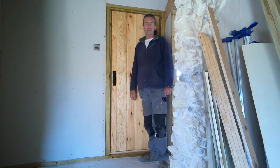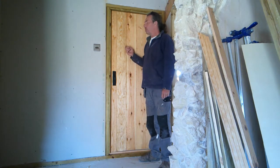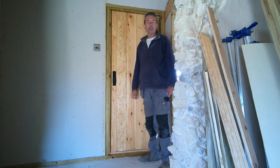Today we're going to make a door — it's actually this door for our bathroom. We've nearly finished our bathroom and this is one of the last things to do. So step by step we're going to show you how we did it.